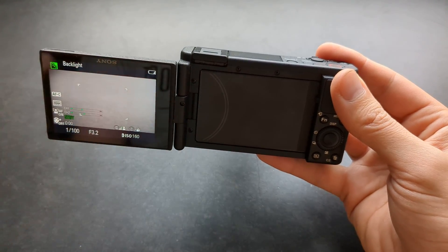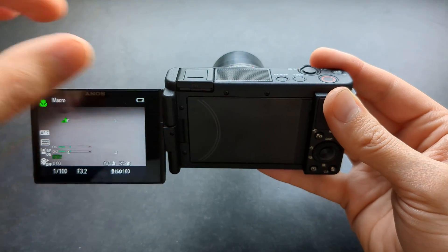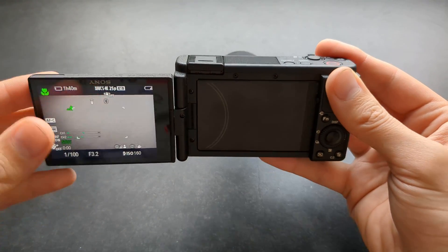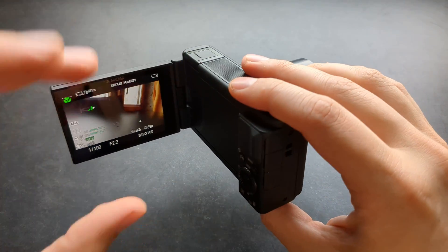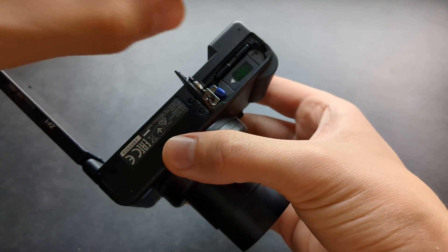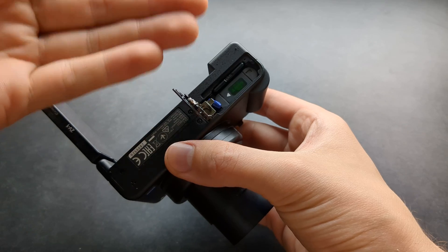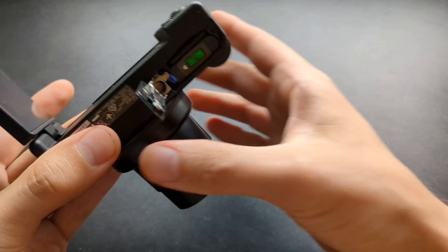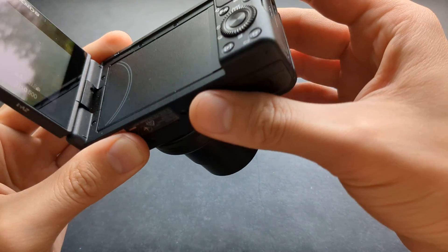If it overheats, I find that if I actually use the screen like this without touching the body, it doesn't overheat as much. Also when it overheats, to cool it off as fast as possible, flip out the screen and also remove your battery and leave the compartment open. The battery holds quite a large mass so it also gets hot. Simply leave all the ports open and let it cool off if it still happens to you.